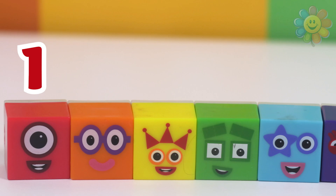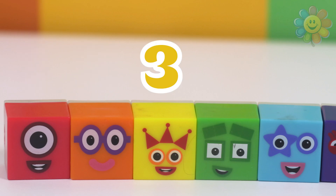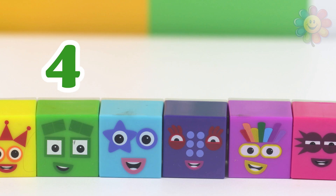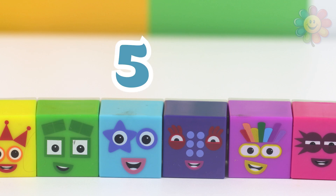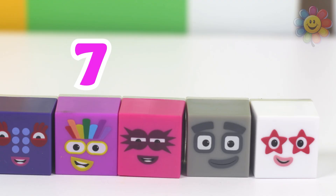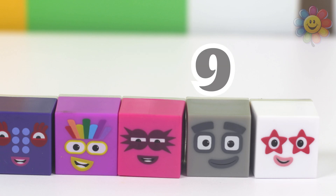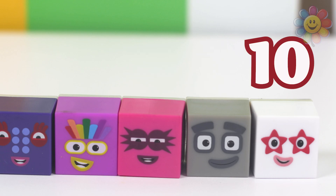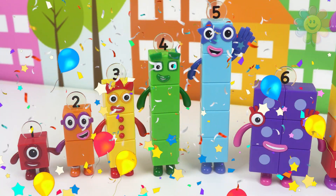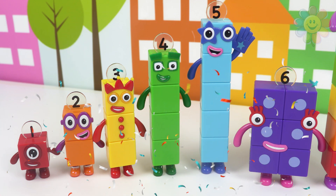One red, two orange, three yellow, four green, five blue, six purple, seven rainbow, eight hot pink, nine gray, ten white. Good job, kids! You finished learning numbers one to ten — see you next time!